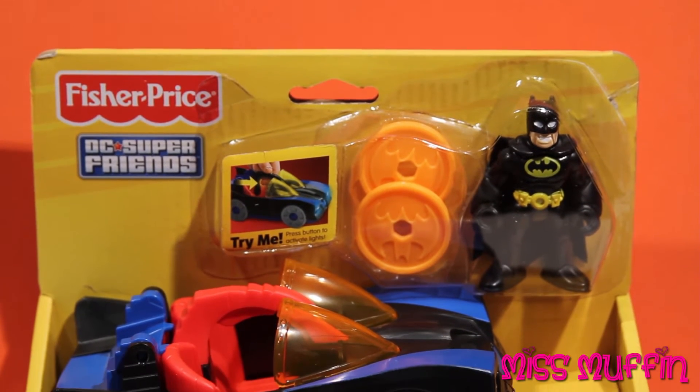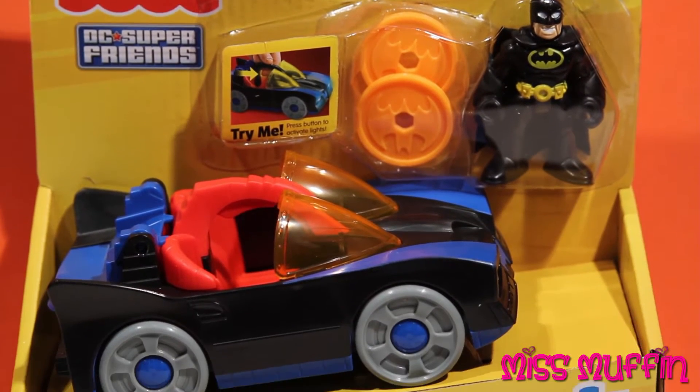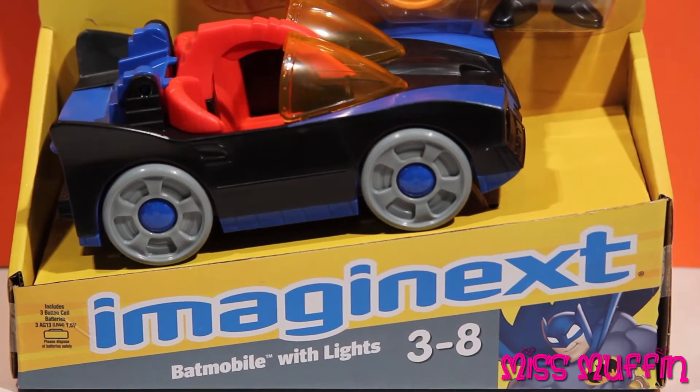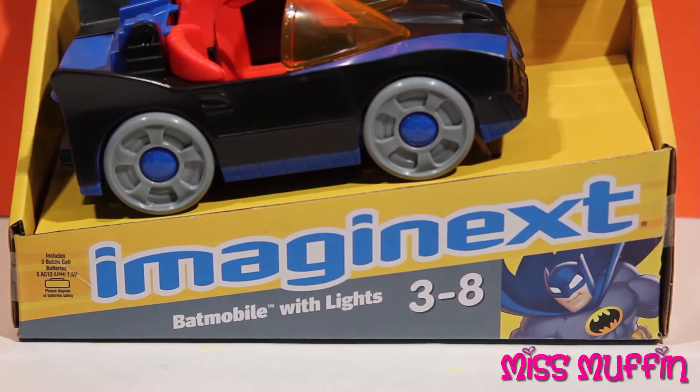Welcome friends, and what a beautiful day to play. Miss Muffin here, so let's get started. Today we're going to open the DC Super Friends Batmobile with lights.